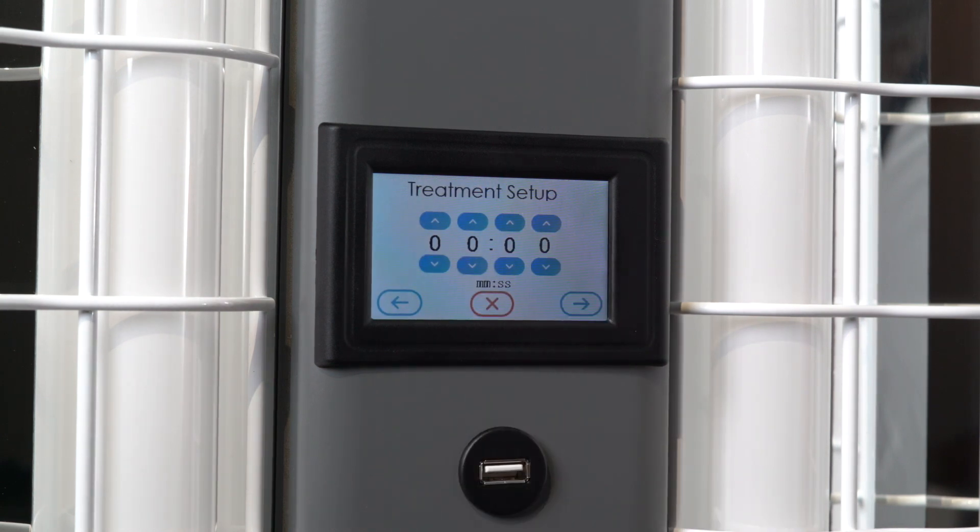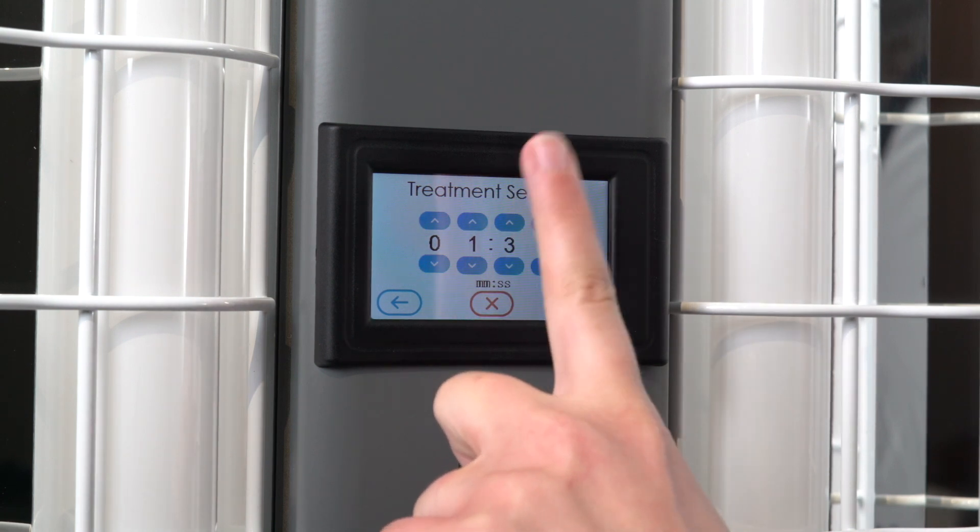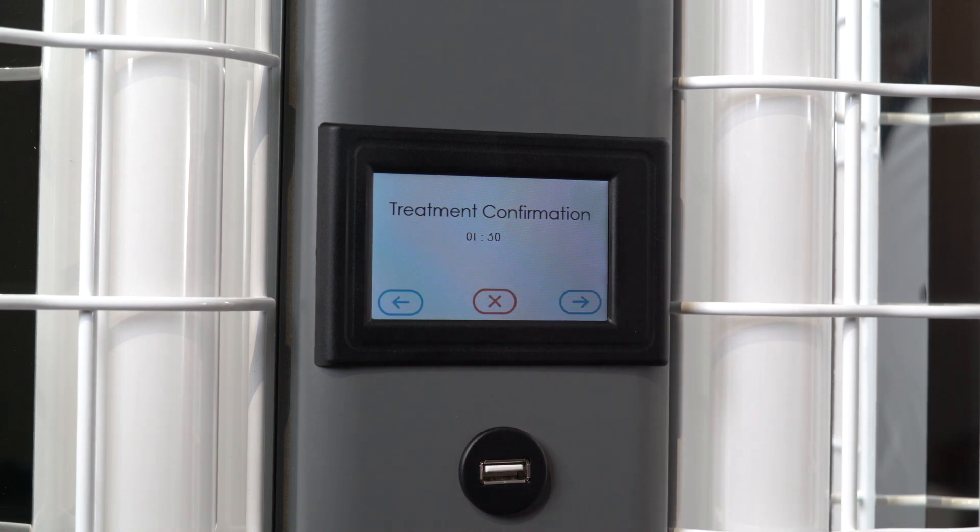Four up-and-down arrows will appear that correspond to minutes and seconds. Using the touchscreen, press the arrows until the desired treatment time is entered. If a treatment time is less than 10 minutes, the leading number must be zero. For this example, a treatment time of 1 minute and 30 seconds is used. Once you have successfully entered your treatment time, press the forward arrow key to continue.